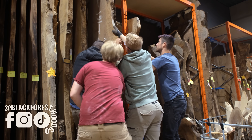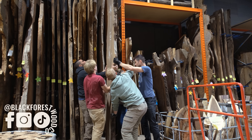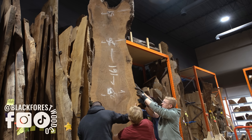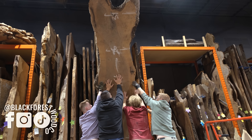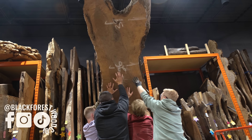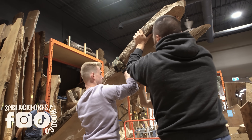This client commissioned us to create a new conference table for their office space, and they selected a slab of Bastogne Walnut. This particular slab was extremely warped — too warped for us to get the thickness we needed for the final tabletop. So we had to come up with a unique solution to yield the maximum thickness out of this slab.